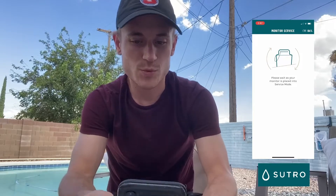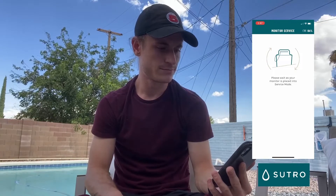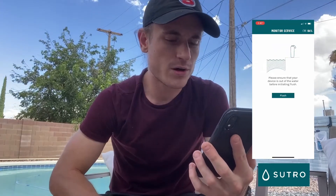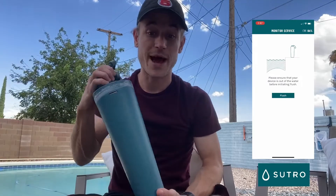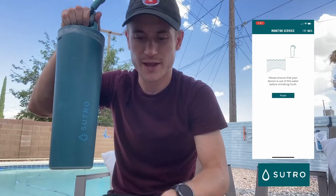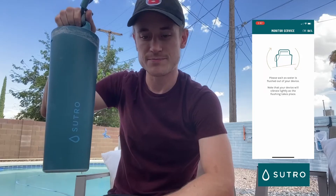It says please ensure that your device is out of the water before initiating a flush. On this step you do want to make sure that it's outside because water is going to come out of the Sutro. We're going to click on 'Flush' — you should hear the device make some noise and there will be a little bit of water that comes out, not too much.